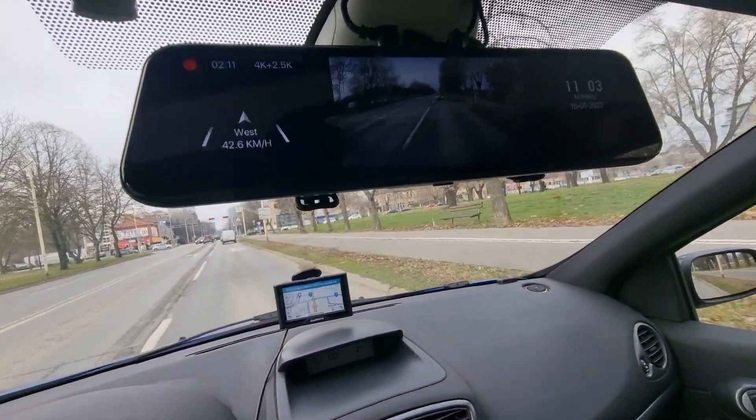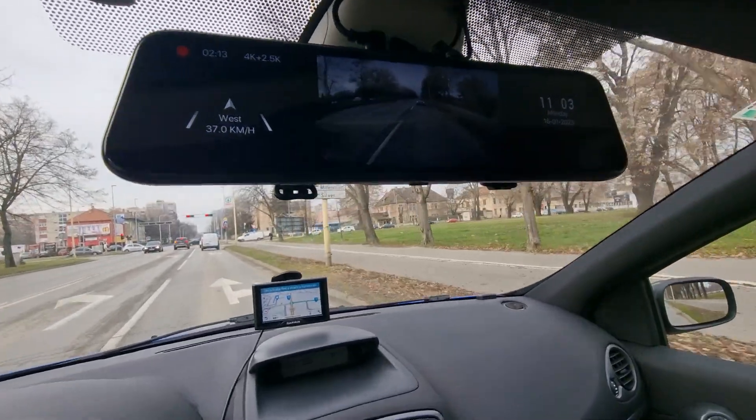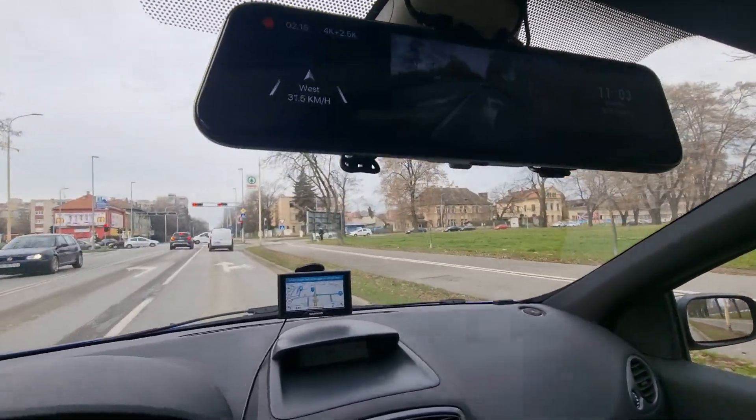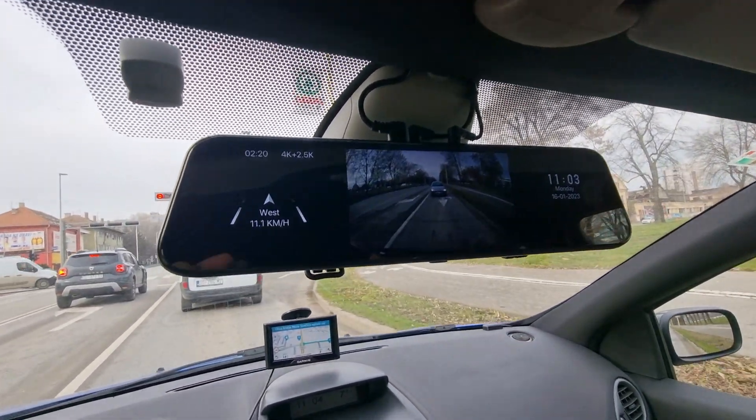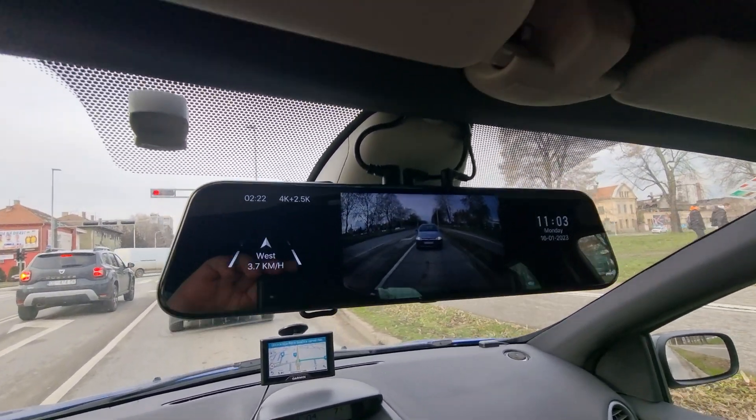Leo, this is a new dash cam and again the same problem. I can't believe it. As you can see, the camera stays in portrait mode after going to reverse.